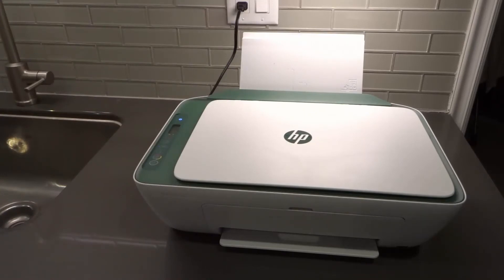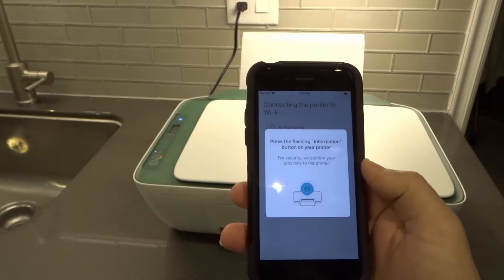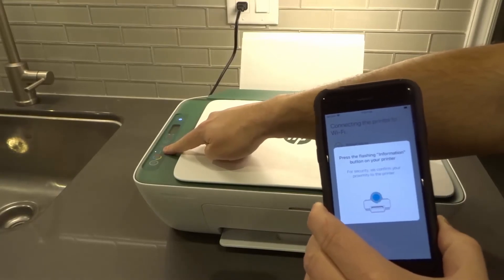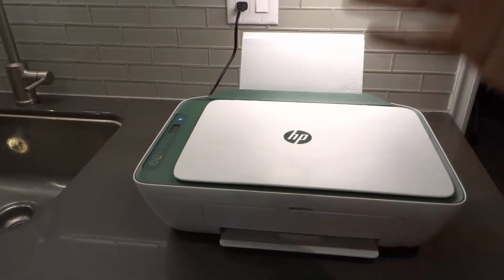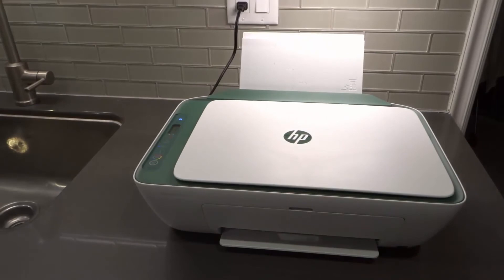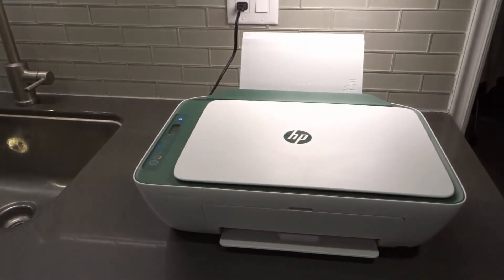I hit connect, and what it's doing is it says printer found, configuring the printer, then it's going to join the network and finish the connection. Right now it's telling me to press the flashing information button on the printer — they want to confirm the proximity. There's a flashing 'i' button over here, I'm going to push it. Now it's joining the network. What's happening now is it went through the four check marks and it says printer connected to Wi-Fi. I'm going to hit the Continue button.